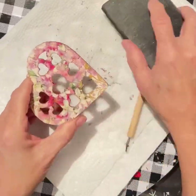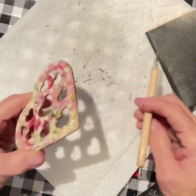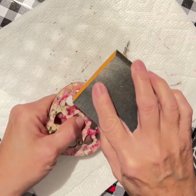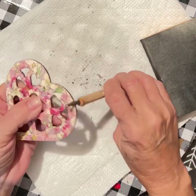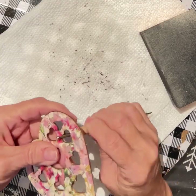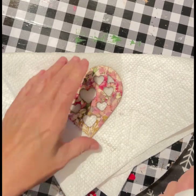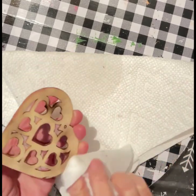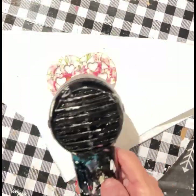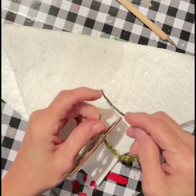I take my sander again and kind of sand in those areas where there might be a little bit of paper hanging up. With that I have my heart looking just like I want it to. I cleaned off the back and now I'm going to take my dryer and blow-dry it real good just to make sure that it's not going to go anywhere.